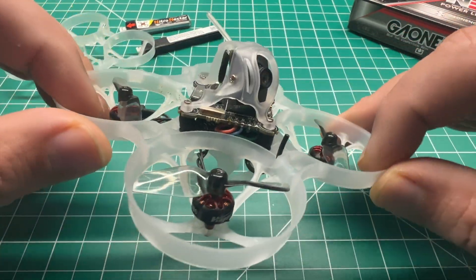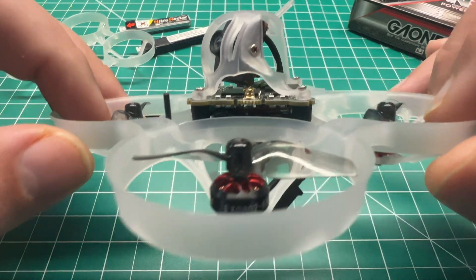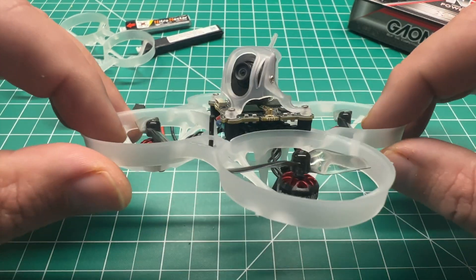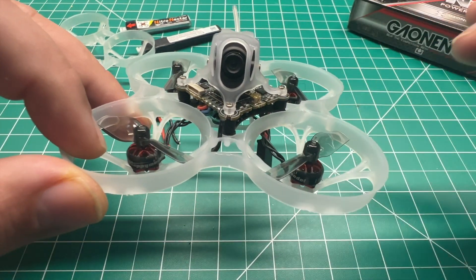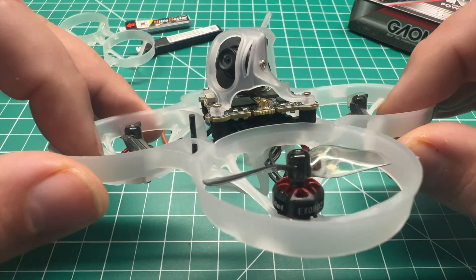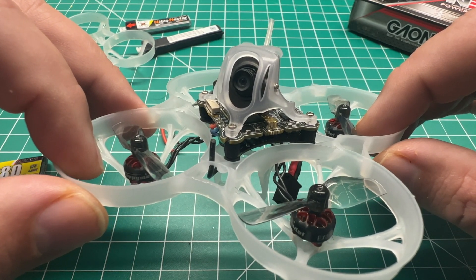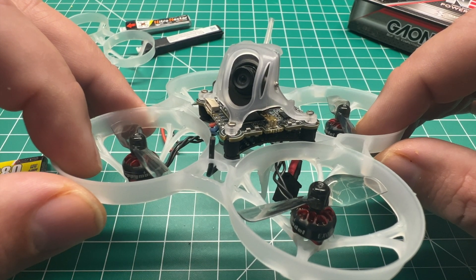I hope this video was informative, guys. As always, I want to bring some HD Zero and good Tiny Whoop content to you. If you're not already subscribed, please do so, click that notification bell, give this video a thumbs up, leave a comment down below, and I'll get back to you as soon as I can. We'll catch you in the next one.